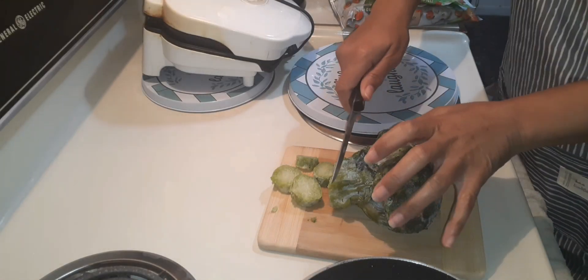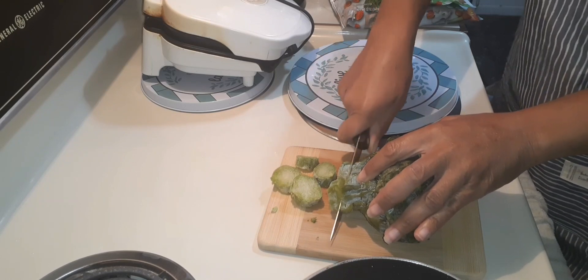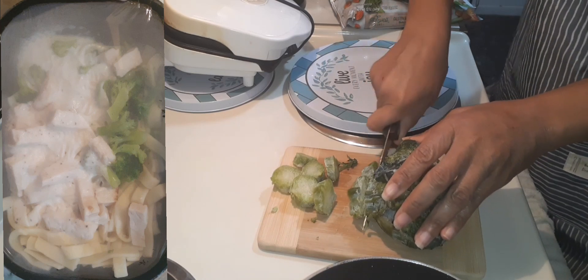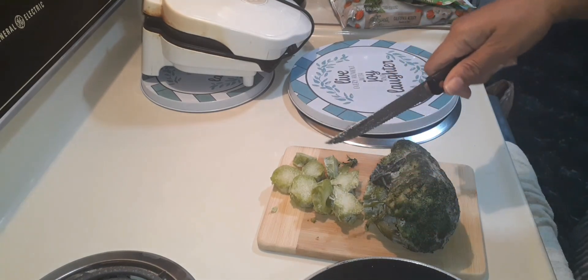I'm going to insert a picture of the container of chicken alfredo. It's not a whole lot of broccoli, so that's why you see me cutting up some more broccoli to add to it, because I love vegetables.